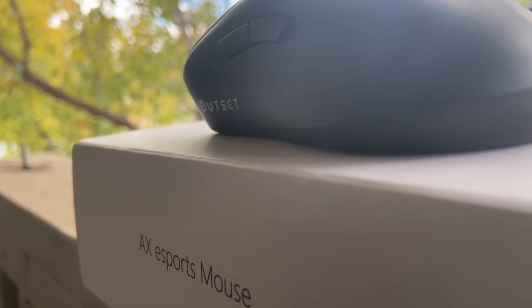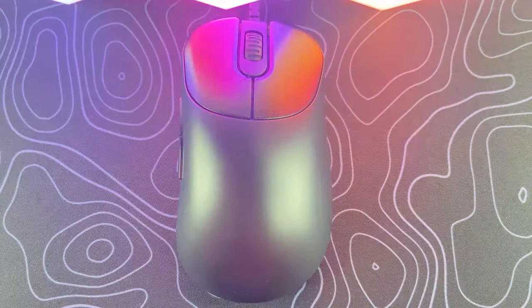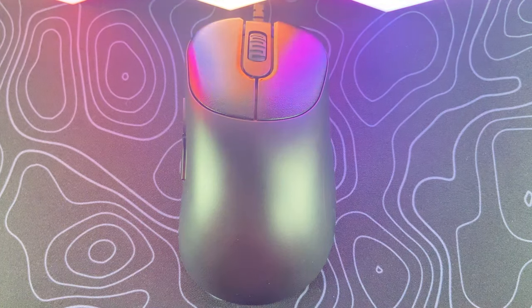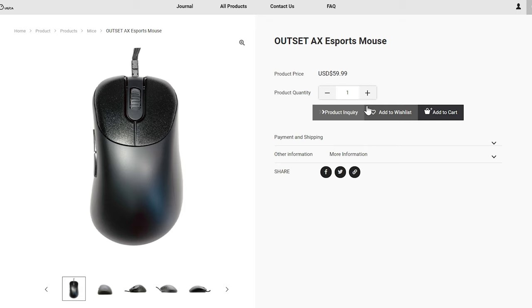Before we get into my overall thoughts and experiences with the Outset AX, I'll quickly go over the specs and the changes that were done to improve on the mouse. Keep in mind that I'll be reviewing the matte version of the Outset AX and not the white glossy version. The Outset AX comes competitively priced at $60 US dollars, the same price as the MP01, which is very nice to see.